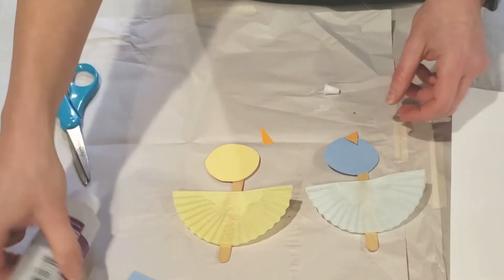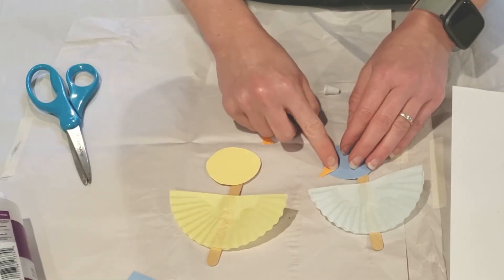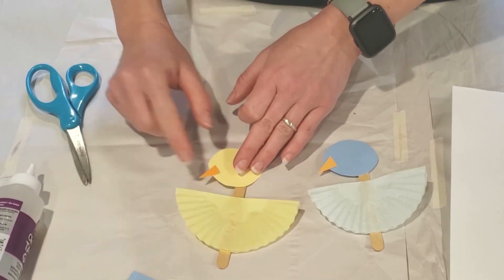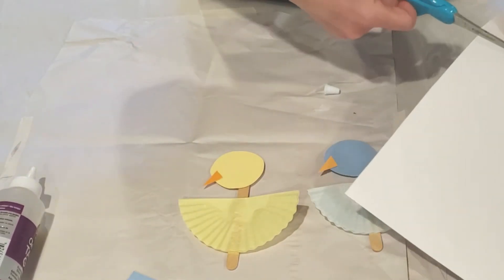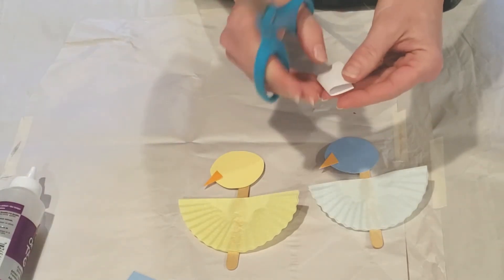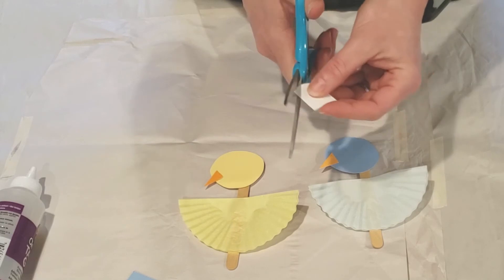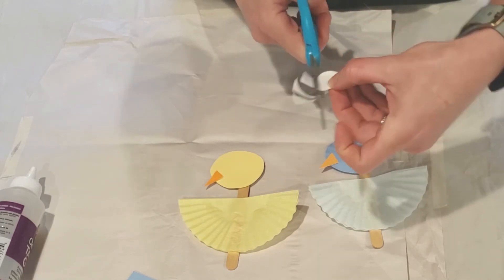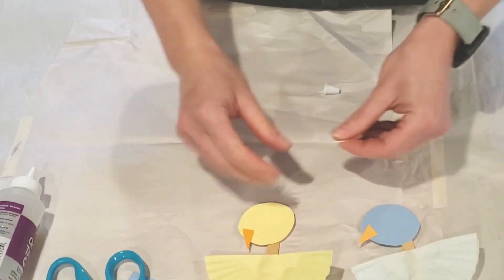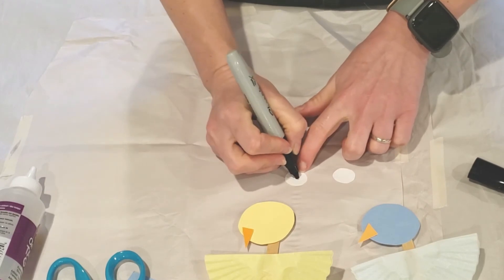Take two triangles of orange paper and glue those on to one side of your circle for the beak. Then we need to make that classic large Mo Willems eye for our duckling and pigeon. I'm just going to cut two at a time — you could trace a little cap if you need to make a circle, or just freehand a circle for each one. He always applies his eyeballs in the center.